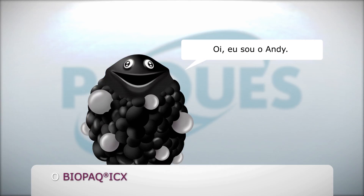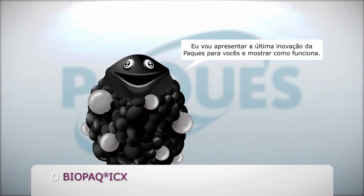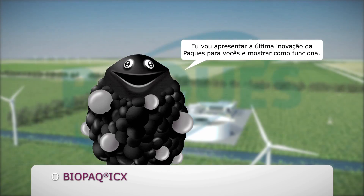Hi, I'm Andy. I'm a member of the PAC bio family. I convert organic pollution into biogas. I'll introduce you to the Biopac ICX and I will show you how it works.